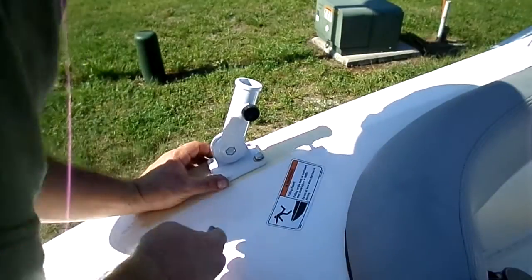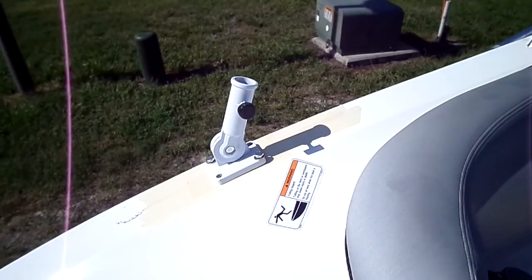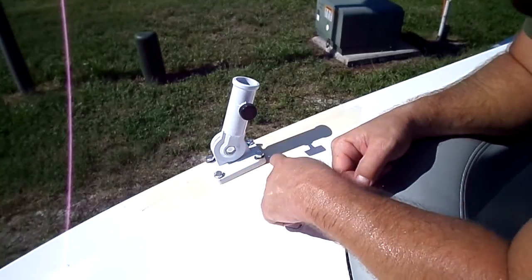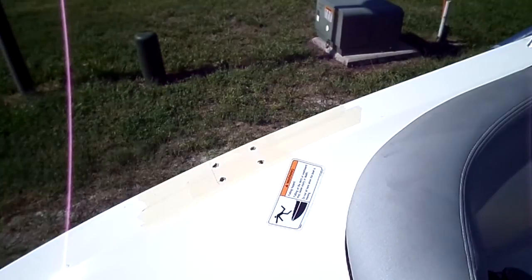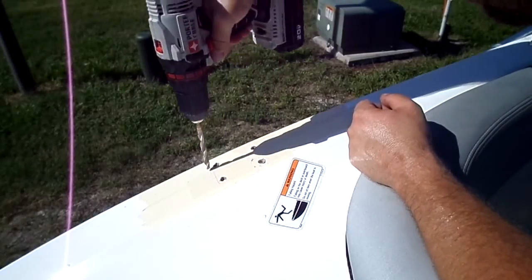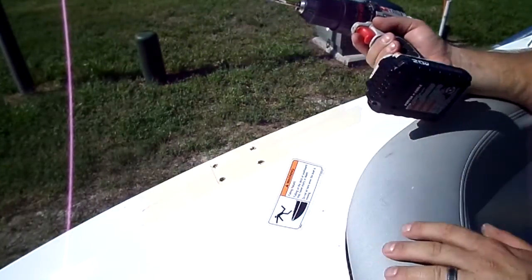Just going to dry fit it, make sure stuff lined up right. You might have to move stuff around and make sure the bolts go through there — make sure they all fit appropriately. You may have to widen some of them out. See, I'm going to widen some of these out. She's kind of at an angle there, so I'm going to just kind of tweak them a little bit. Good enough for government work.